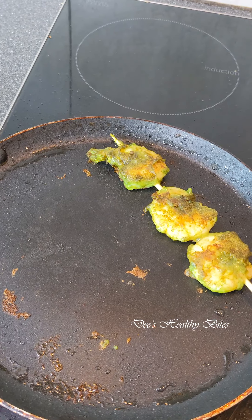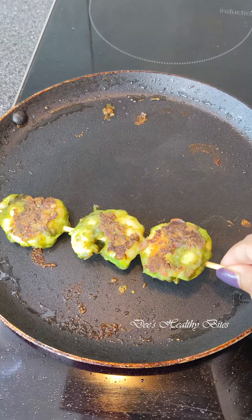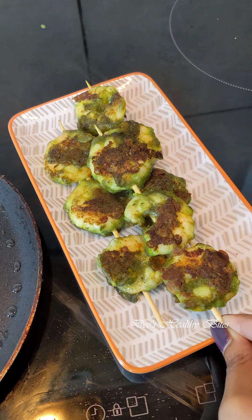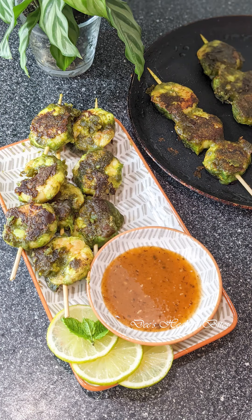Serve it with your choice of sauces and finish with a piece of lime. If you like this recipe, hit like, share it with your family and friends, leave a comment, and don't forget to subscribe to my channel. Also do check out Food Lords online website for exotic seafoods and meats. Until next time, stay happy and healthy.